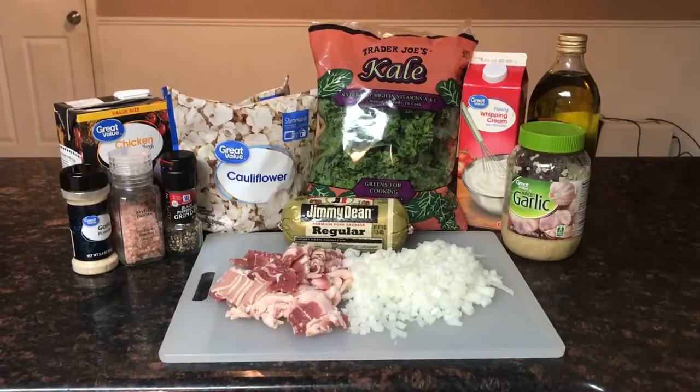Hey guys, it is Haley here and today I'm gonna be showing you a keto version of Olive Garden's Zuppa Toscana soup. It is delicious on a summer day, on a winter's day, in the fall — it is just delicious all year round. So if you're interested in this Zuppa Toscana soup made keto, just keep watching.